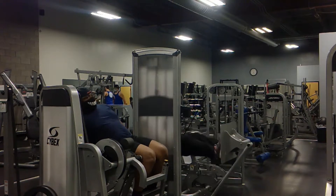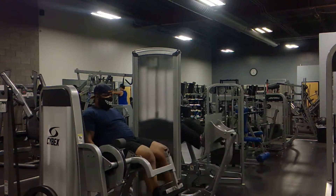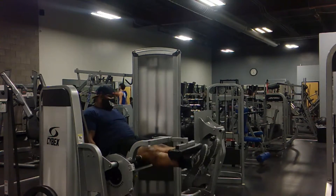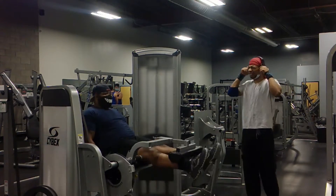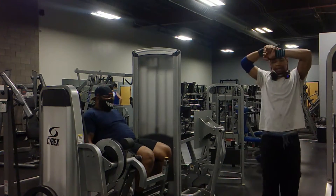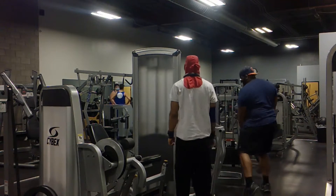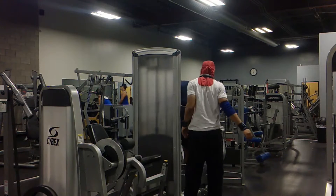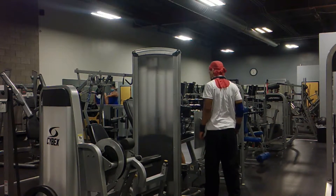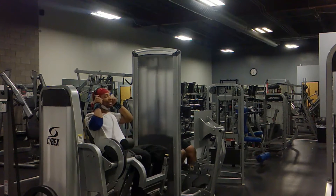At the end here, you'll see I did some sets of just benching. It was 200 pounds. I did 185 for a set of 7, and then I did 200 pounds — 3 sets of 2 reps, I believe, yeah, 2 or 3 reps. So you'll see that here shortly.